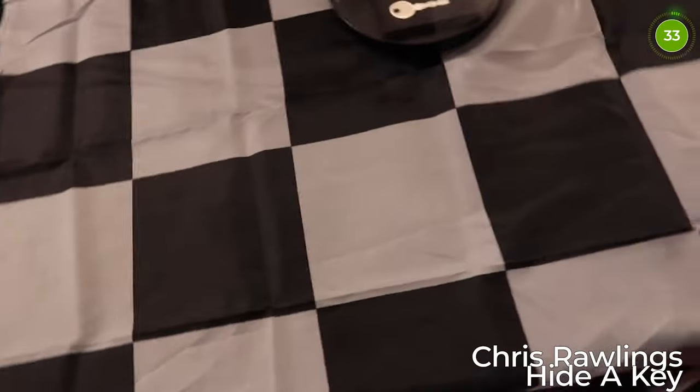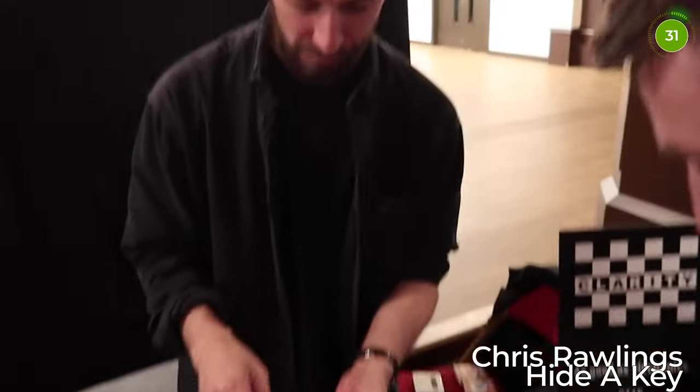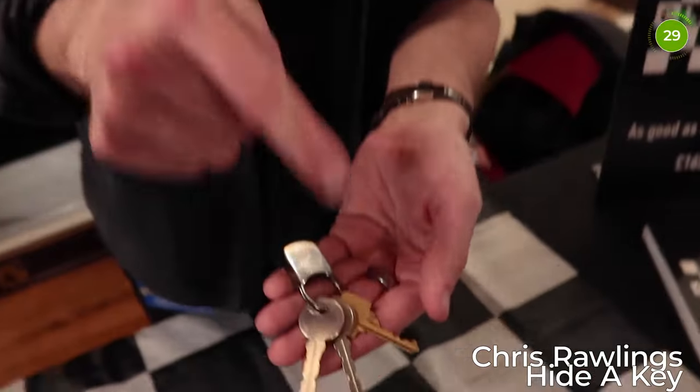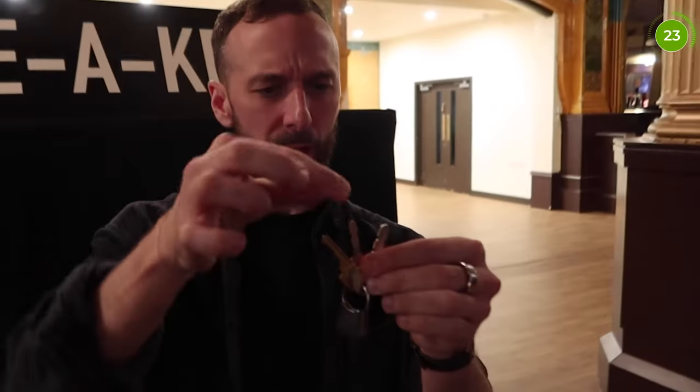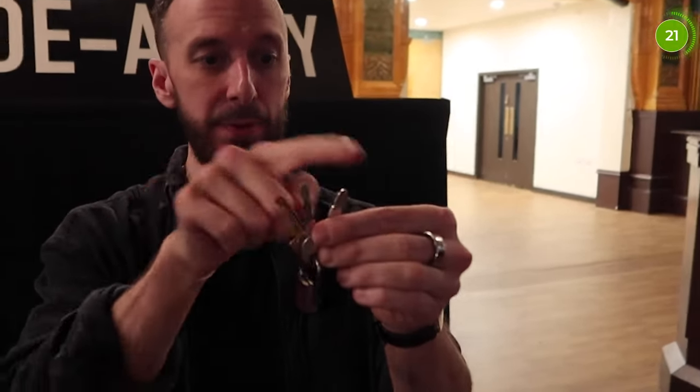I've finished my sweep. How many keys do you see? Three. Correct. That middle key is the hardest one to get off because it's on the key chain between two others.